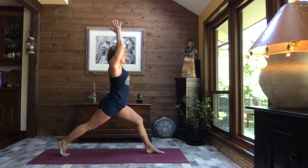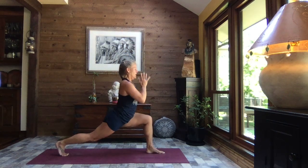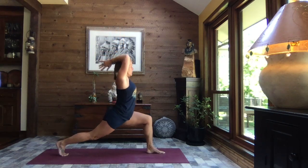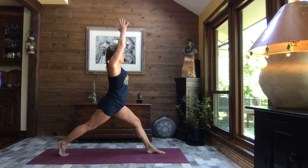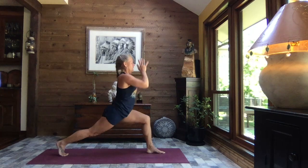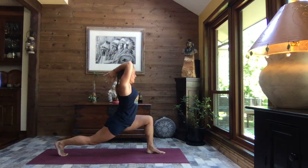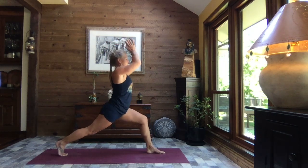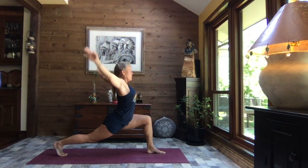Inhale, extend the arms, extend the leg, and exhale, hands to heart center. Inhale, rise, extend the arms. Exhale as you sink, bend the elbows, hands to the back of the head. Inhale, rise and exhale, hands to heart center. Let's do that once more: inhale, rise; exhale, sink, bend the elbows, hands to the back of the head.